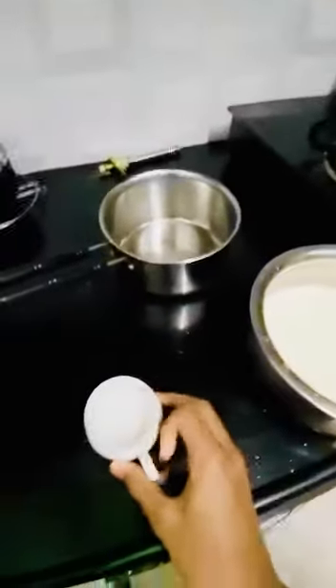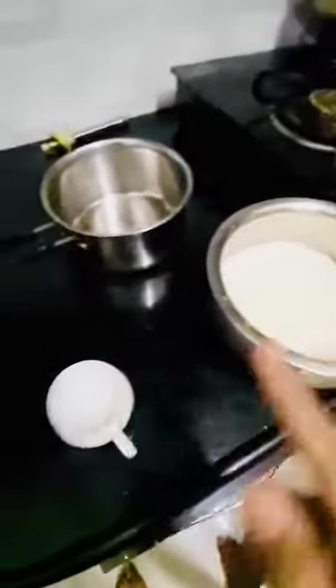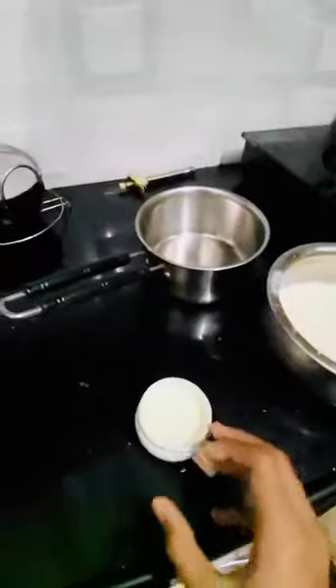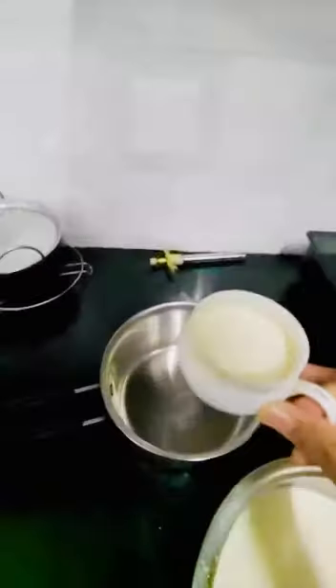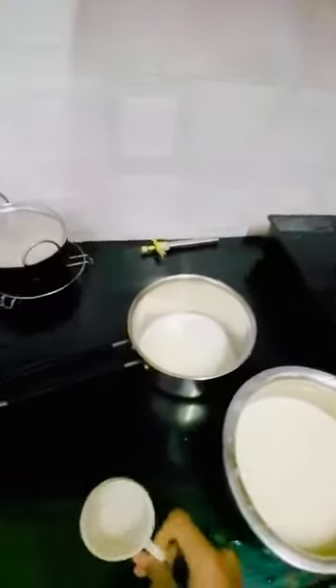We are going to make tea for two people. First we need one teacup, and we have to pour the milk into the teacup. Now we have one teacup of milk, but it's just milk, not tea. We need a one-to-one proportion of milk and water.